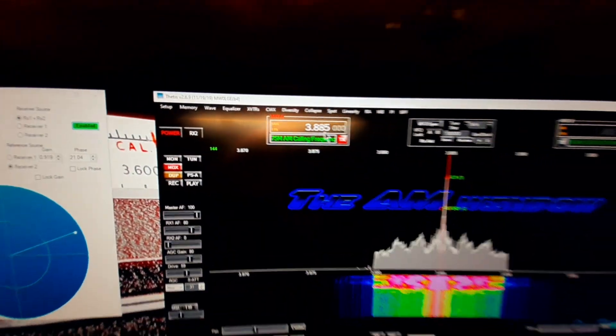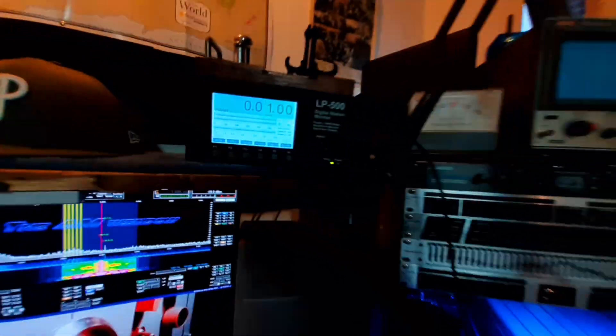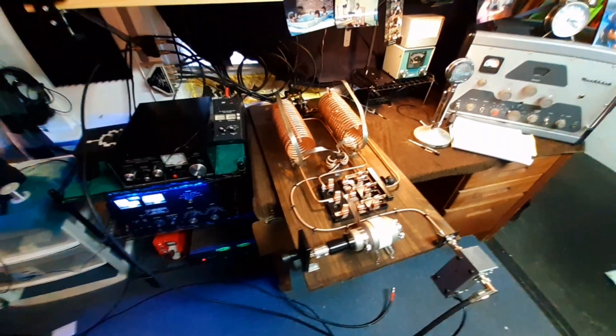That's on 3885. Thanks for all the help everyone — all the suggestions. I had to move my NC-303 off the desk to fit this big behemoth on here to test it.